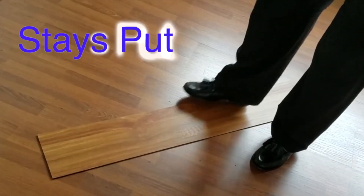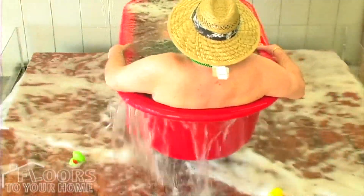When you lay it down, it causes some friction with the floor and it doesn't move. Good thing it's waterproof.